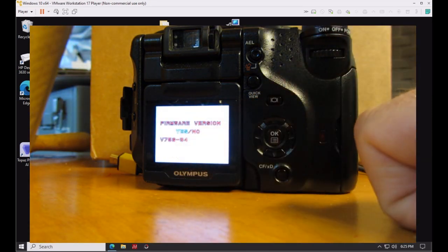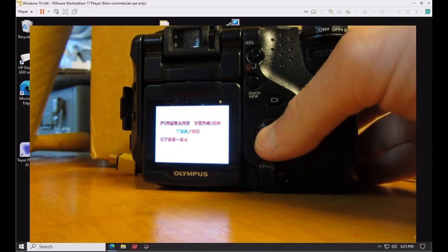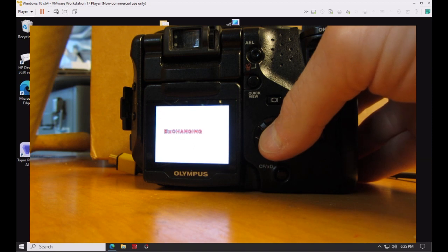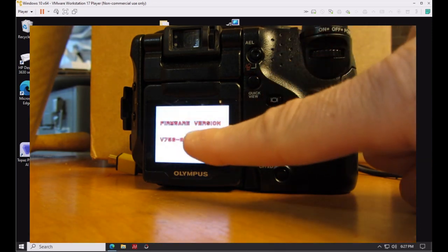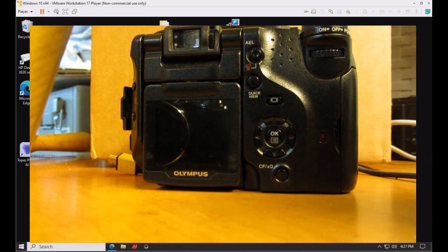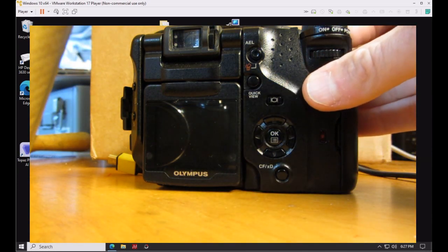The version shown is actually the current firmware version — this camera has already been upgraded, but the process is being demonstrated again. Once you click OK, it takes between one and two minutes to update. It then shows the current version on the camera, which is version 84. Turn the power off.